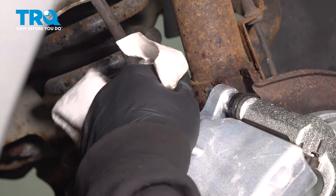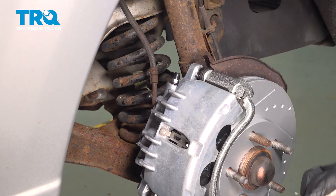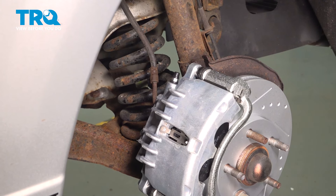Clean that up down underneath and go ahead and install the rubber cap. At this point, you want to hop into the vehicle, pump up the brakes, and make sure you get a good solid brake pedal feel. If the brake pedal feels soft or spongy, you want to go ahead and proceed to a brake bleeding process.